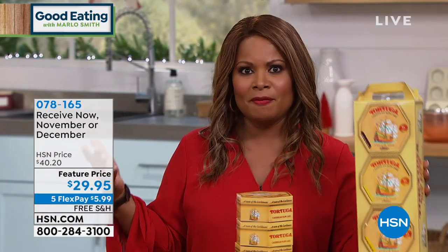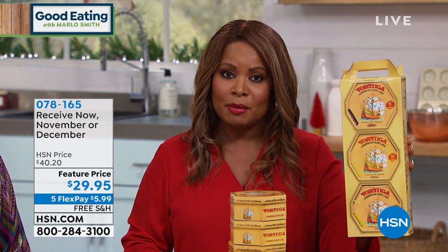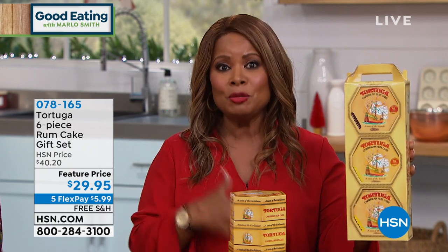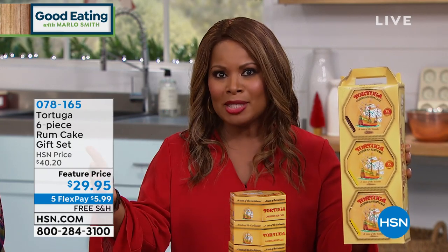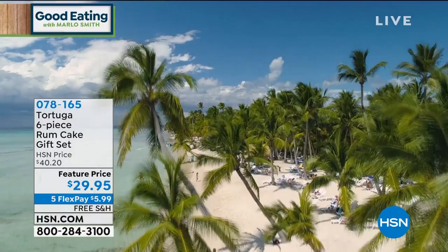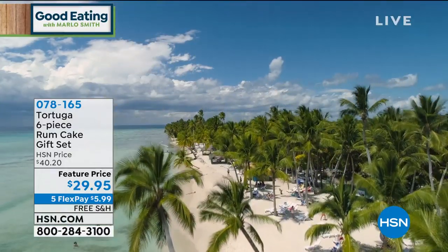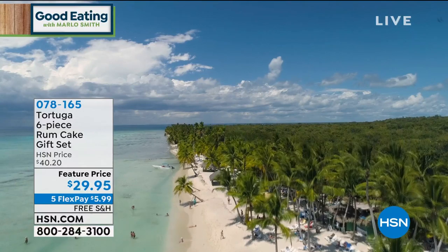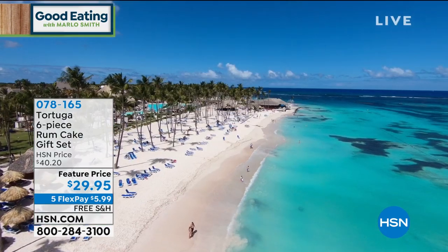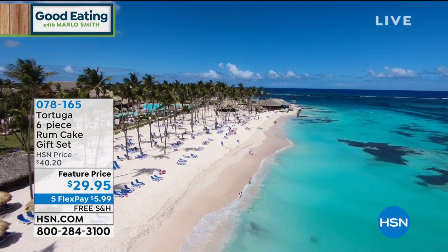We can ship these to you immediately, or you can pre-order for delivery in November. Our November shipment will ship by the 15th, and our December shipment will ship by December 13th. Or if you're like me, these are perfect to have in your home year-round. If you've been on a cruise or to the Caribbean, you know this is a main staple. The first time you bite into one of these world-class Tortuga cakes, you never forget the moment.